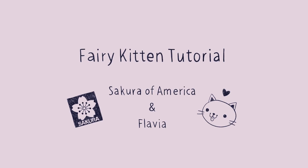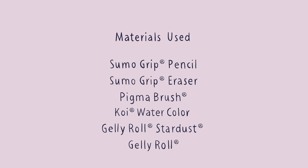Hello everyone! This is Flavia. I'm an artist from Vancouver, Canada and I love drawing really cute things, so I thought I'd share with you this tutorial of how to draw your very own super cute fairy kitten.